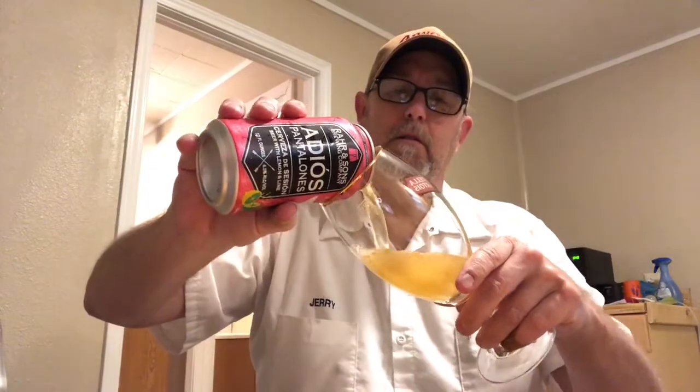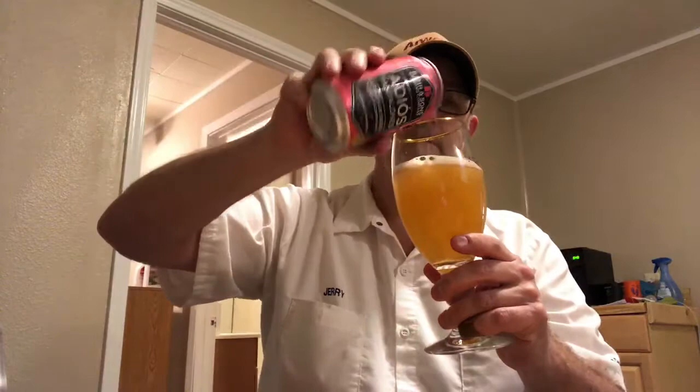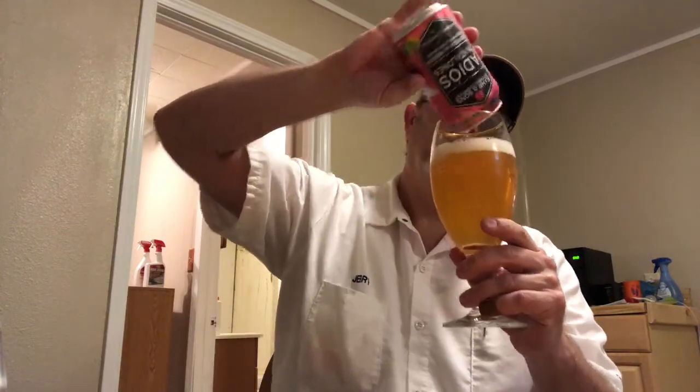Oh yeah, that smells good. Alright — nice, kind of a hazy gold color. A little under a finger of head, the head is white and dissipating pretty quickly.